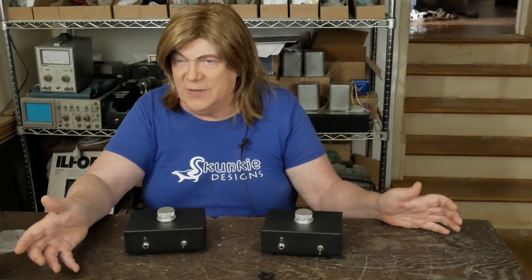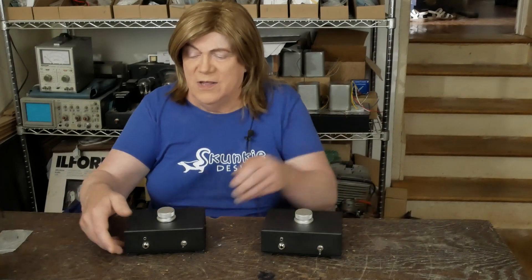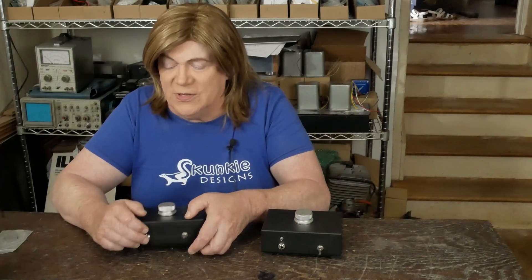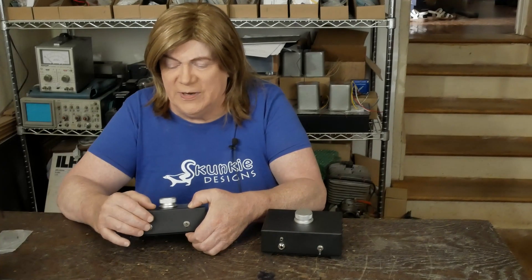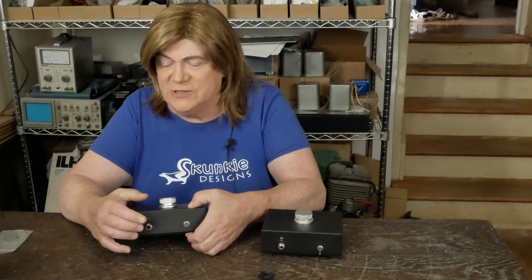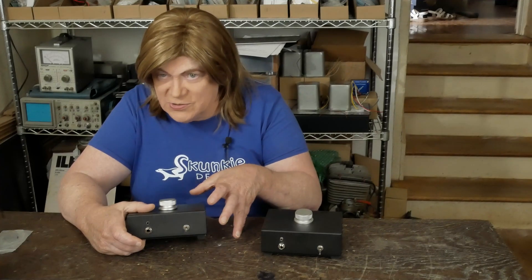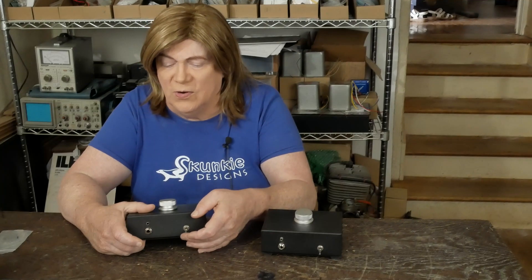At max volume it's not too loud, so you can never just blast your ears out with the headphones hooked up — which is another nice reason to have this thing. I found this little combo jack that has both the small 3.5mm and the quarter-inch connector, so you get both of them on the front. There's also a switch here that switches between putting the resistors in the circuit and driving the headphone jack, or it just bypasses the box.